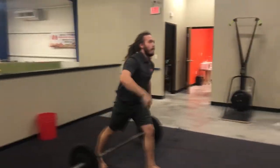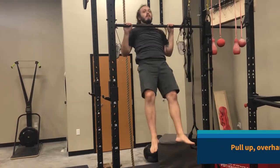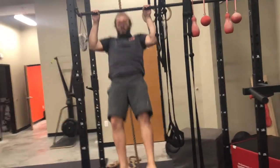I'm going to drop the bar, hop over here to the rig, and crank out six pull-ups. If you need some assistance with this, you can use a power band.